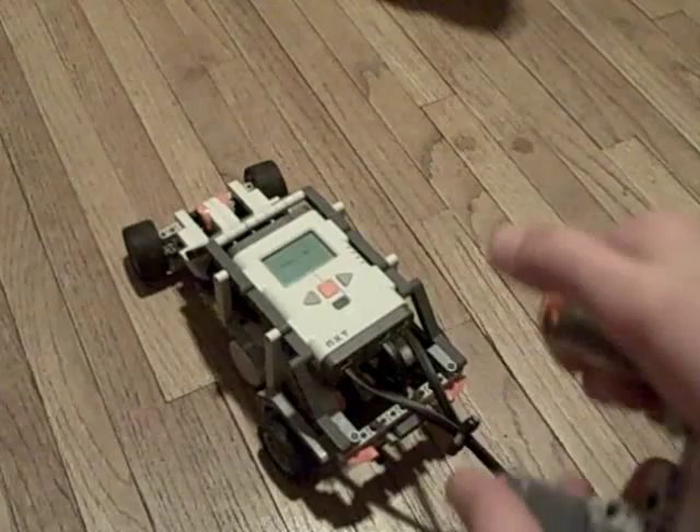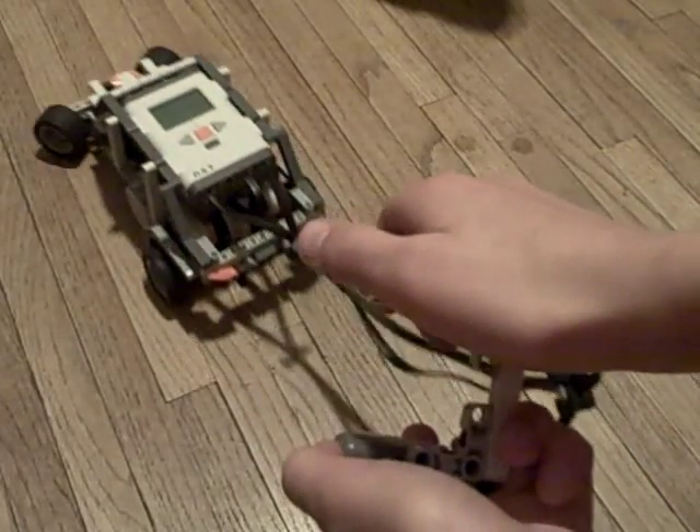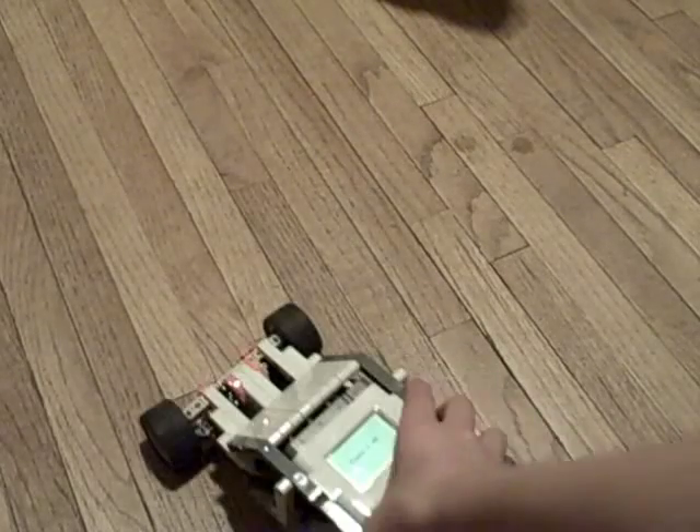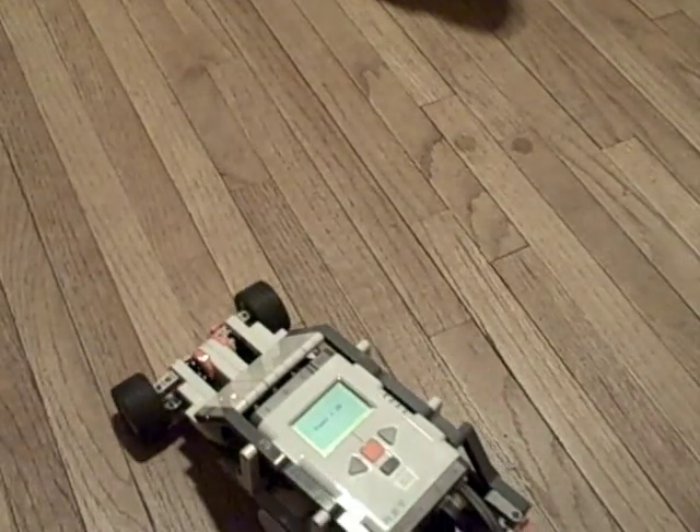And if you press the other one it goes that way. You can notice it goes pretty slow, and it can go slower if you hit this button.